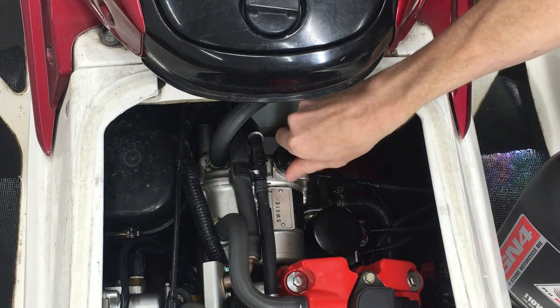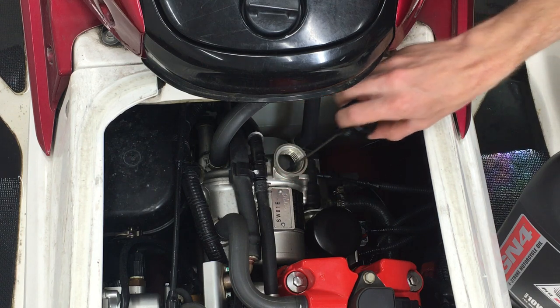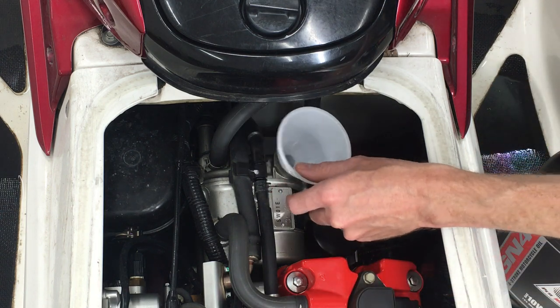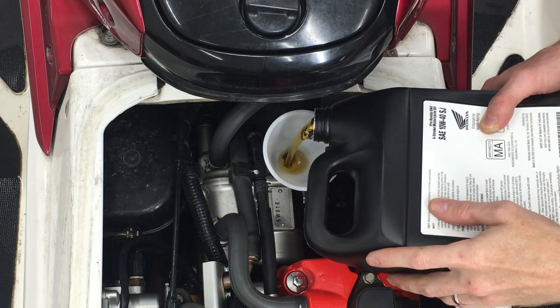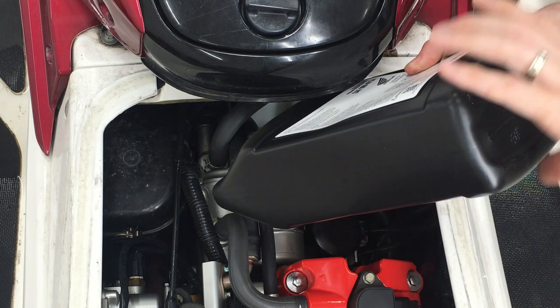Now it's time to add the new oil. I know I removed somewhere around 4.5 quarts. There is a specific procedure for checking the level and getting it just right. Right now I'm pouring in this entire jug of 4 quarts, and that'll get me close enough to where I can start the engine and run it to do the final check. It looks really full inside that dipstick hole, but ignore that for now because it's not accurate.